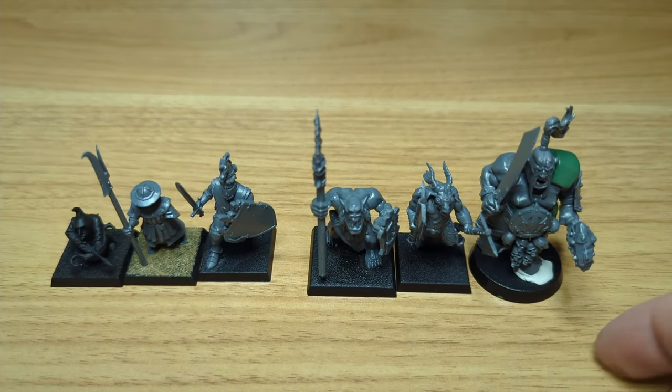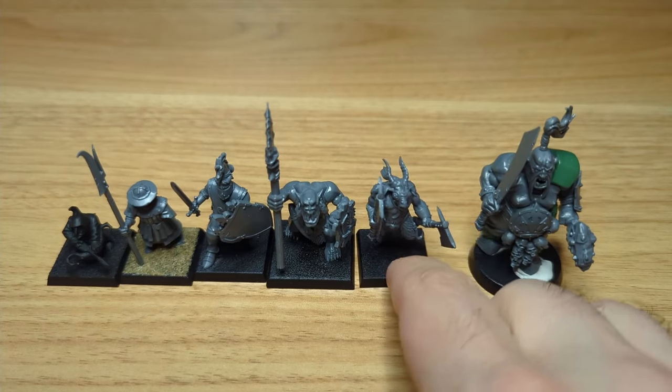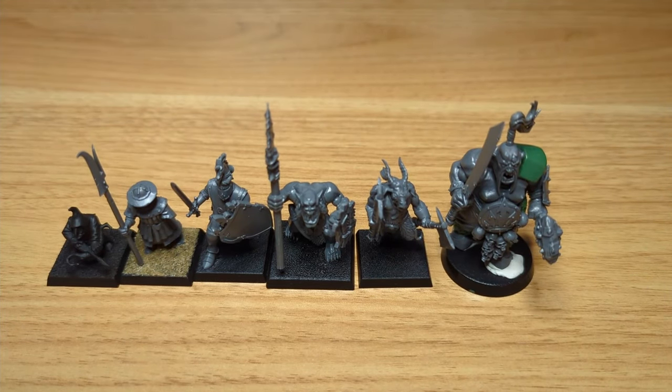It's too bad I don't have a knight on a horse assembled for even more comparison, but oh well. Figured you guys would like to see this as a little bonus. I hope you enjoy this video — if you like my content, please consider liking and subscribing. Thank you, have a great day. Bye-bye.